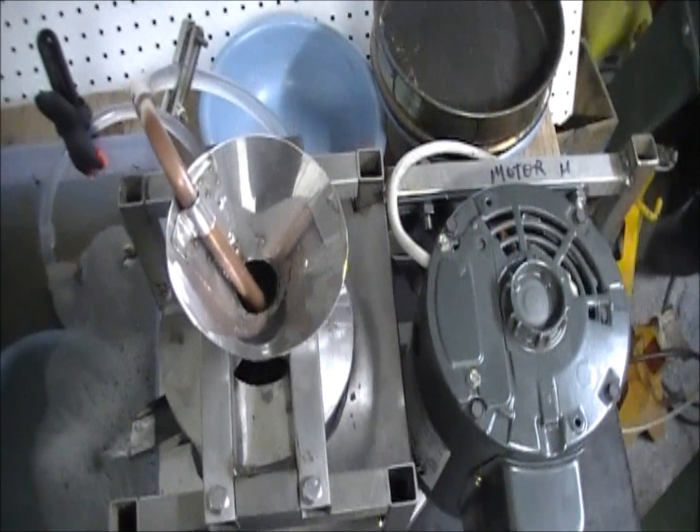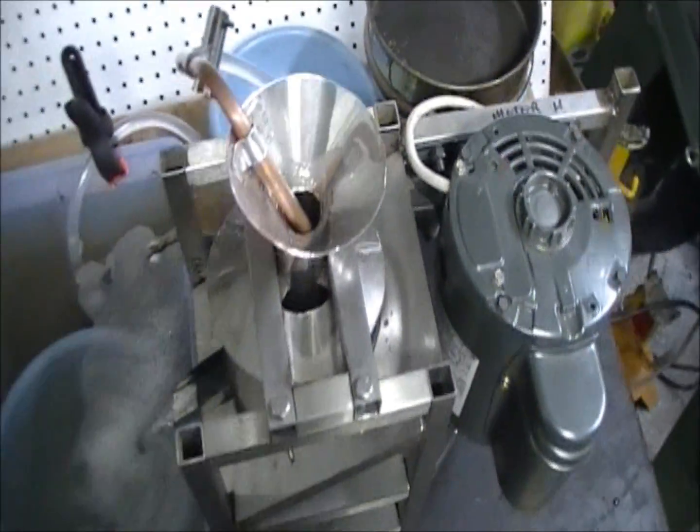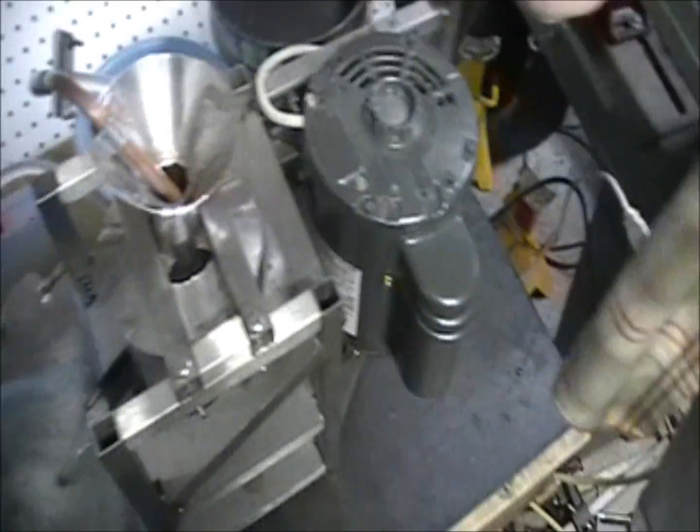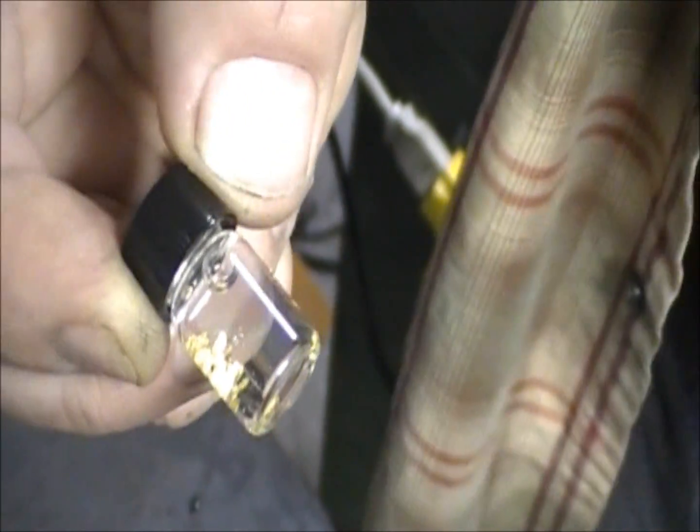This is what it looks like from the top as you're looking down into it prior to putting your material in. Just for fun I'm going to throw this bottle of gold in there. I'm not sure what's in there so we'll make sure we seed it — that way we know that bottle made it in. You can actually see those particles too, they're pretty big.